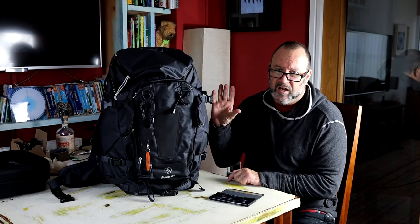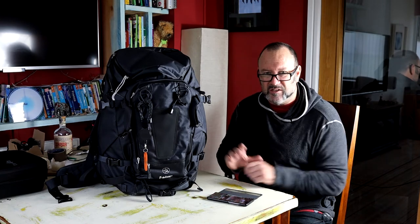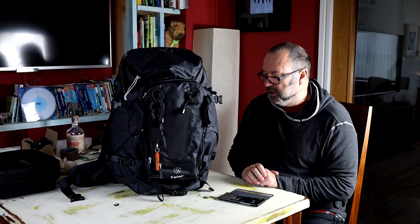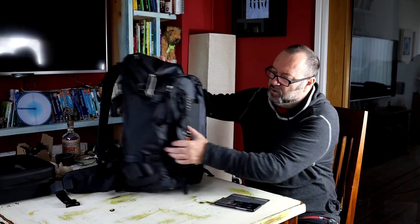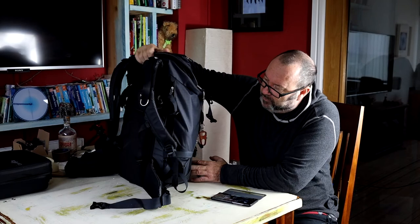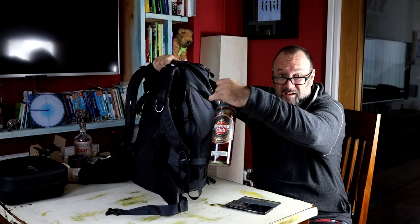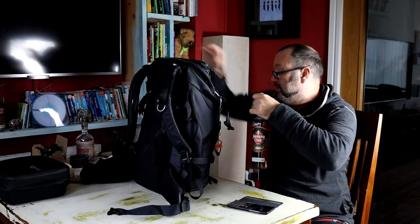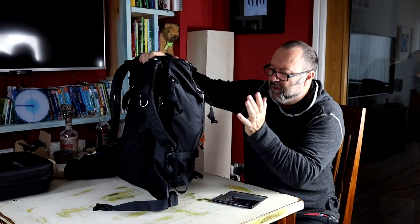The Tilopa is full of compartments and zipped areas. The side zipped areas are a little disappointing - it doesn't have your standard open pocket where you can just slide in a thermos, which I like for night photography, or a water bottle. Instead it has long zipped areas - one side has the waterproof cover in it, and the other side you have to unzip the whole thing and pull out your water bottle.